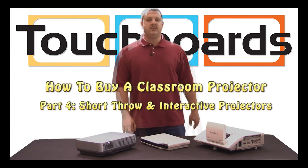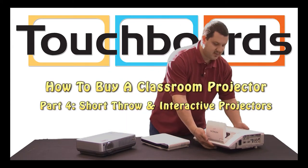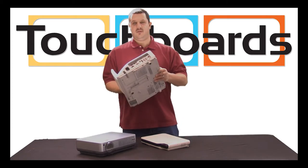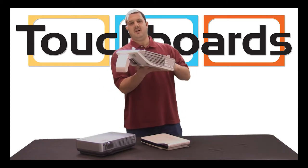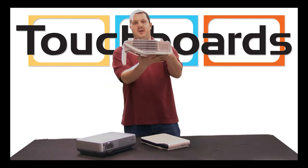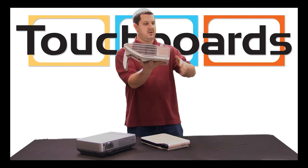We're going to talk about short throw projectors. An example of a short throw projector would be this Hitachi model right here. This would generally be mounted on a wall arm and it would hang in this fashion with the mirror facing your screen or your board over here.